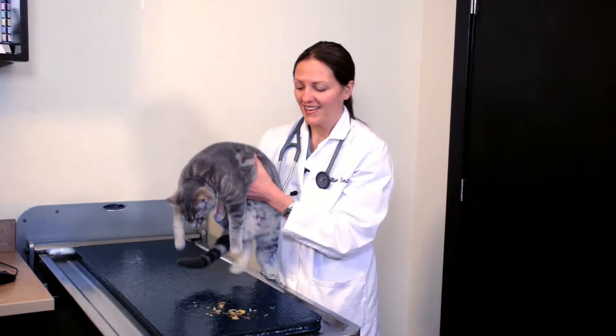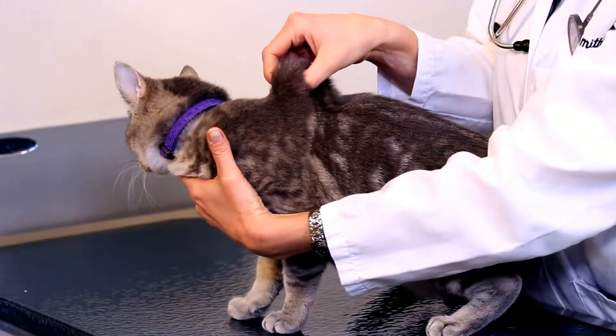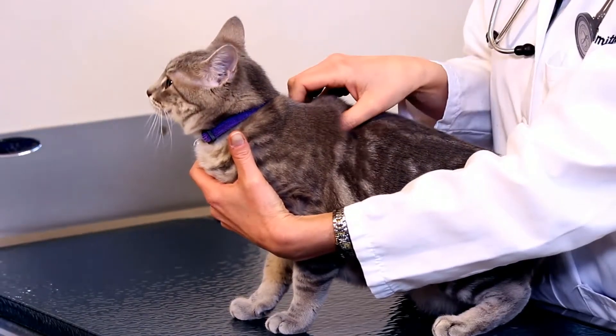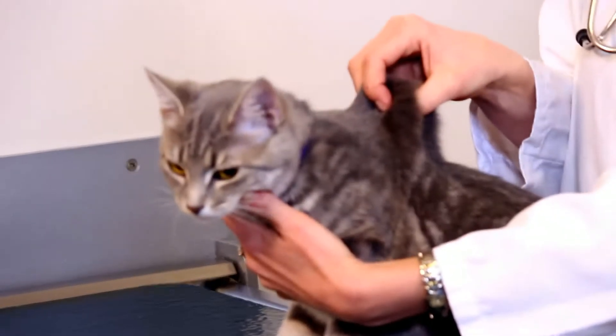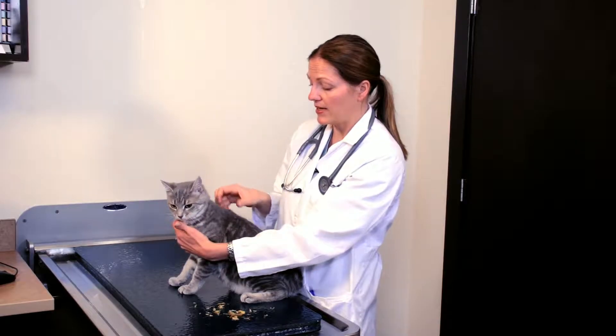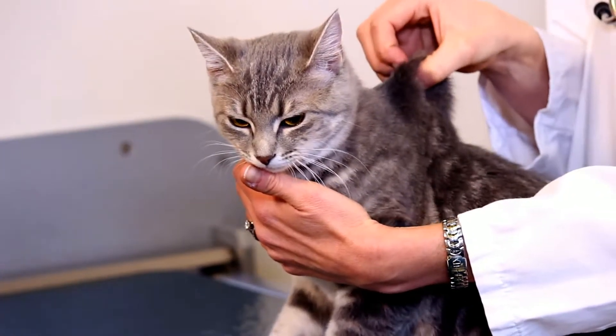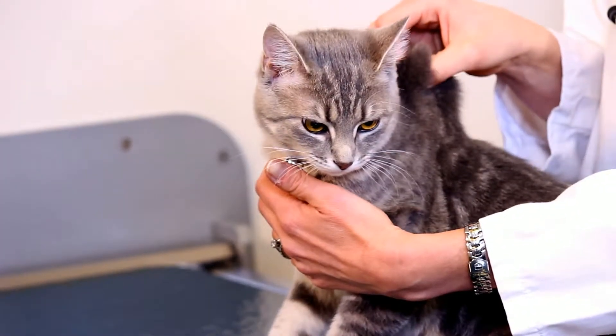Checking hydration status in a cat is very similar to what we do in the dog. We can do a skin test to assess their hydration. If I turn to the side and lift the skin in between the shoulder blades, we want it to return to its normal position very quickly. If a cat is nice and hydrated, the skin should return quickly because it's very elastic. If they're dehydrated, when you tent the skin back here, it will remain pointed up when you release it. But with love bugs here, it returns to normal quickly — she is nice and hydrated.